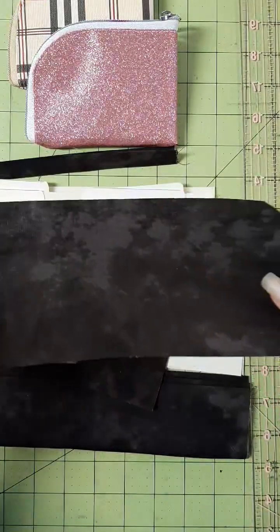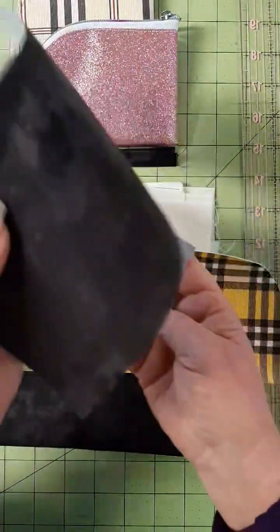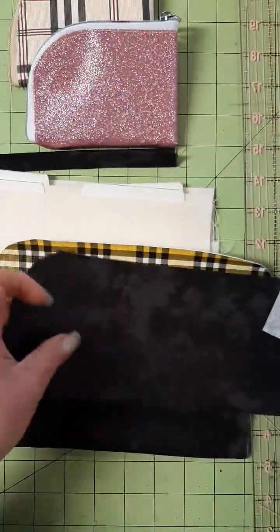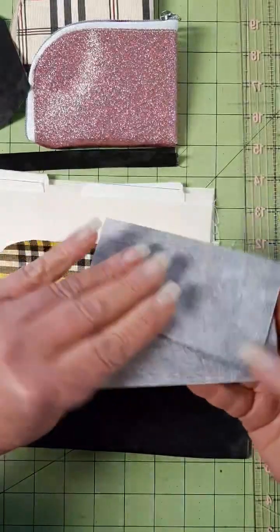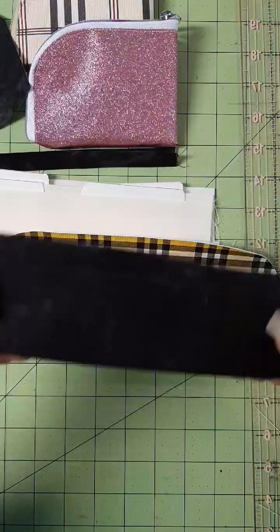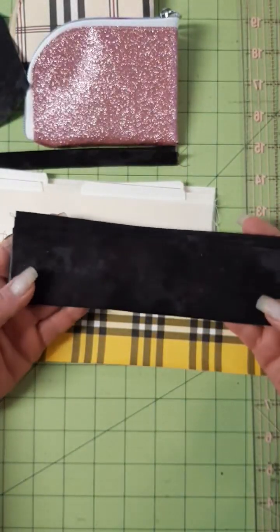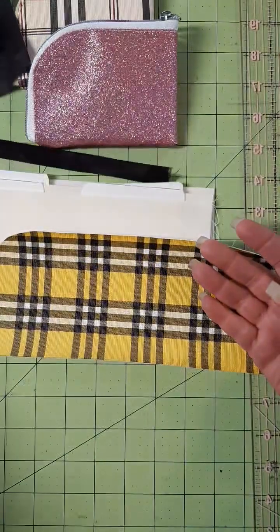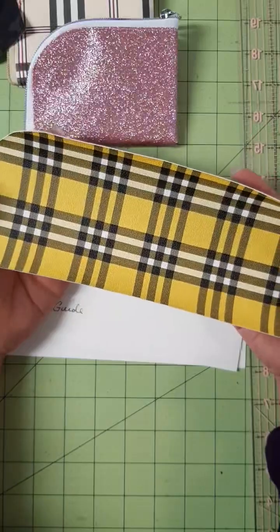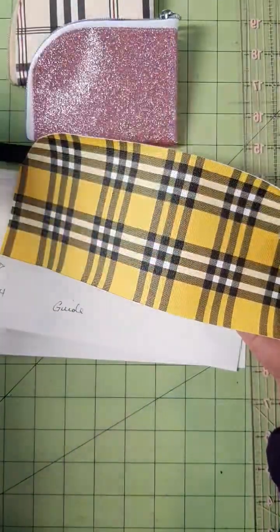You'll need your cotton fabric to have SF101 added to the back. You'll need one inside piece, two tabs for the inside, and enough to make your card holders. The measurements will be in your written directions. You'll need your outer pocket wallet — either vinyl, repurposed denim, or cotton.